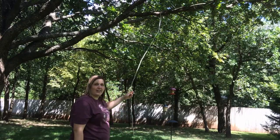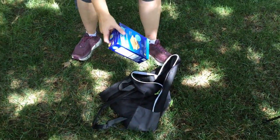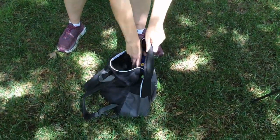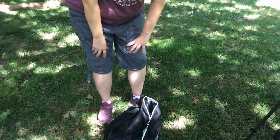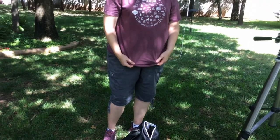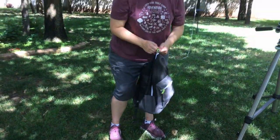Now we're going to let this down and tie our bear bag. You want to make sure all your food is in the backpack or whatever's going in the tree. If you're in an area with a lot of bears, you might even want to put your cooking clothes in a backpack and hang that in the tree, because you don't want anything that smells like food in your tent. I've got my food in this backpack and now I'm going to hang it up.